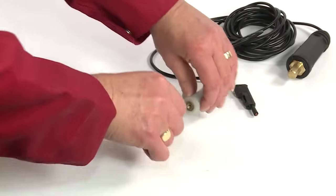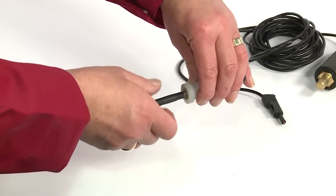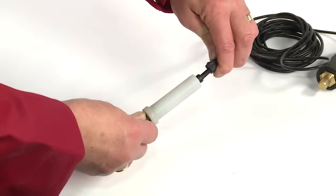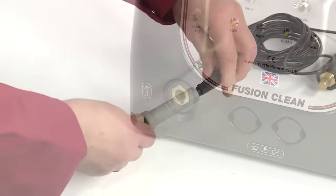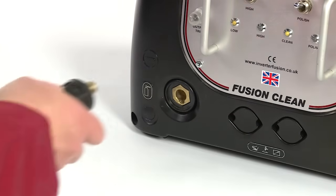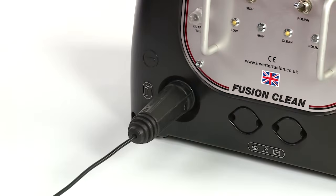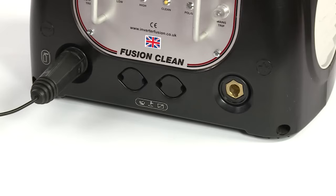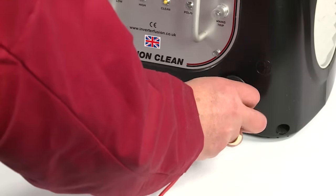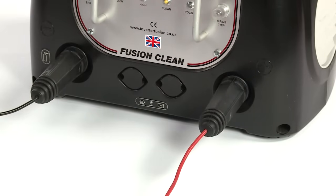First you will need to assemble the brush. Screw the brush head into the holder and attach the holder to the black lead. Next connect the DIN plug on the black lead into the negative socket on the front of the machine and twist clockwise half a turn to lock into place. Connect the DIN plug on the red earth return lead to the positive socket in the same way and attach the crocodile clamp to either the work piece or a metal work bench.